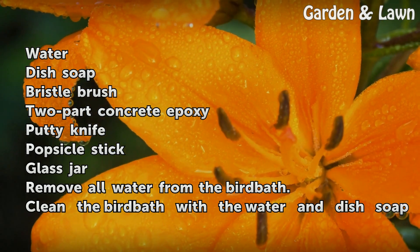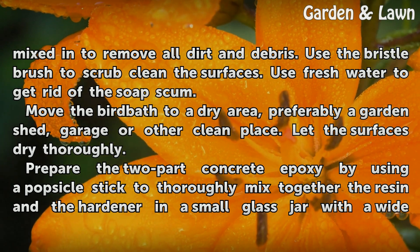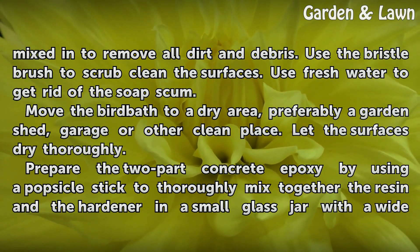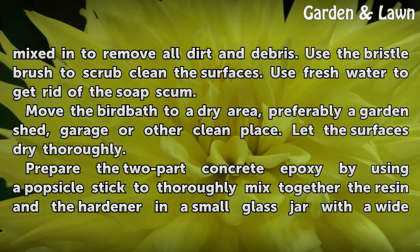Remove all water from the bird bath. Clean the bird bath with water and dish soap mixed in to remove all dirt and debris. Use the bristle brush to scrub clean the surfaces. Use fresh water to get rid of the soap scum. Move the bird bath to a dry area, preferably a garden shed, garage, or other clean place. Let the surfaces dry thoroughly.